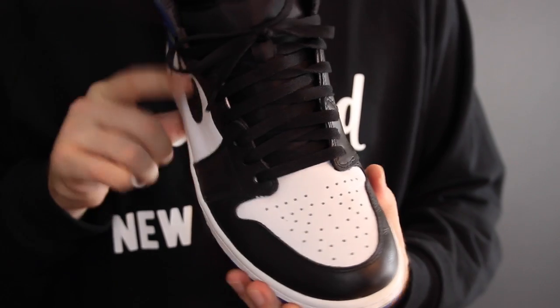Jordan 1s are notorious for creasing, so I figure the Forcefield crease protectors are the perfect fit for this shoe. I'm actually really surprised by this. Normally I'm not a fan of stuff like this because comfortability-wise it takes a toll, but the creases are almost...